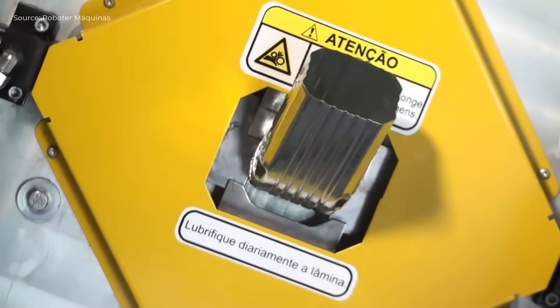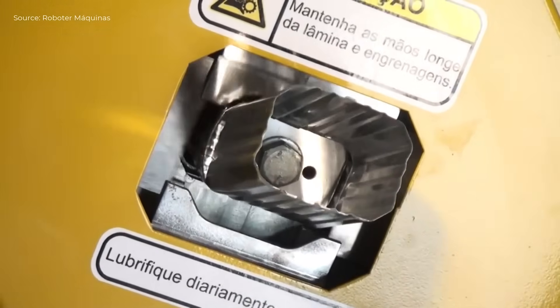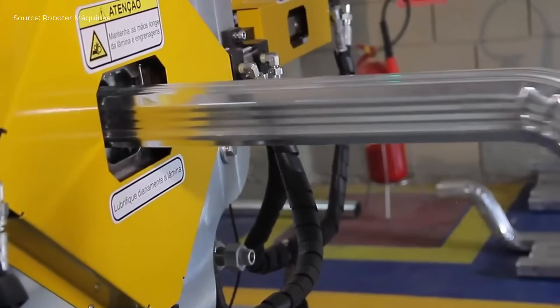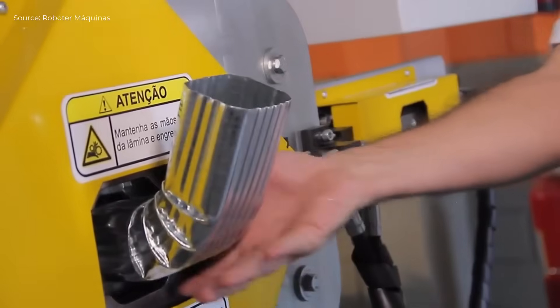Galvanized steel sheet is automatically fed into the RBT pipe rolling mill, rolled into seamless rectangular drainage pipe, then hydraulically bent to form front, side, and combined corrugated elbows to ensure rigidity and leak-free performance.